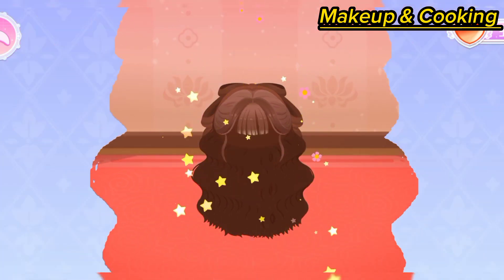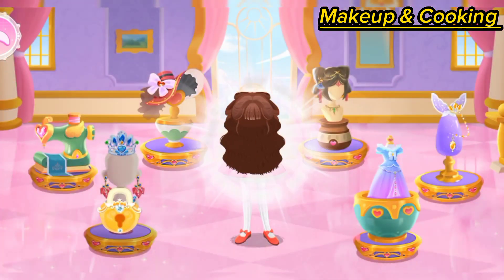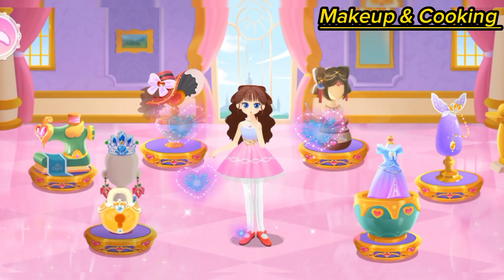Wow, this one is incredible! The princess got a new hairstyle!